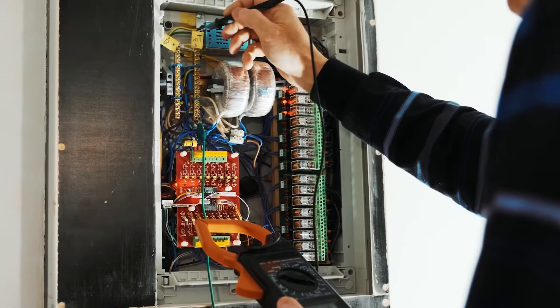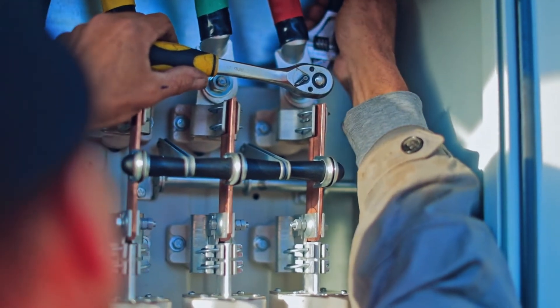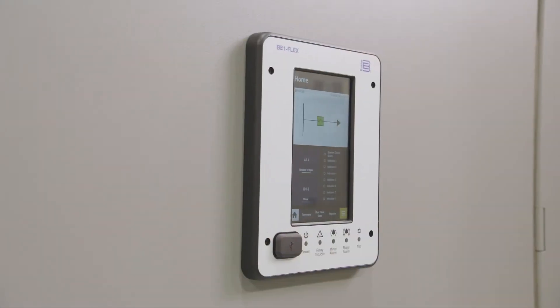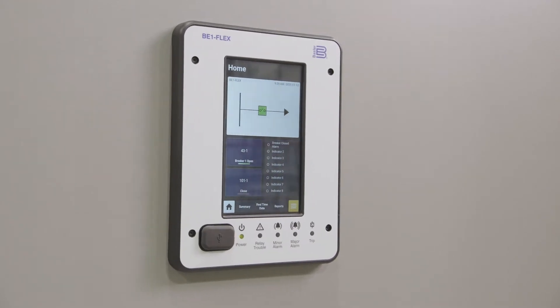Other protective relays have limited functionality, are specific to individual applications, and rely on frustrating components that become quickly outdated. The BE1 Flex makes all of that obsolete.